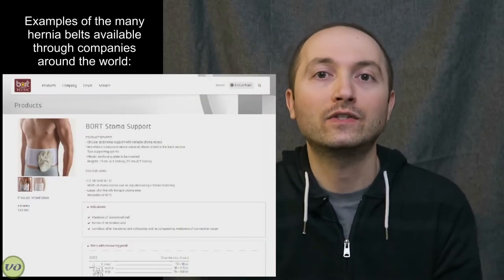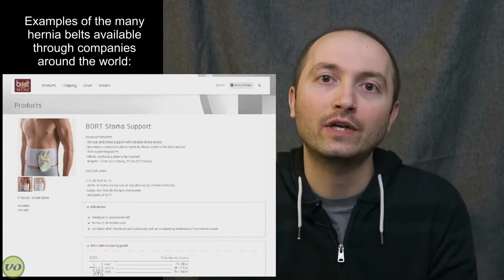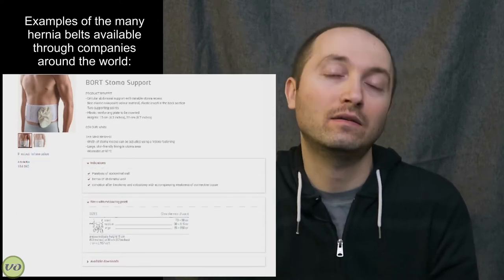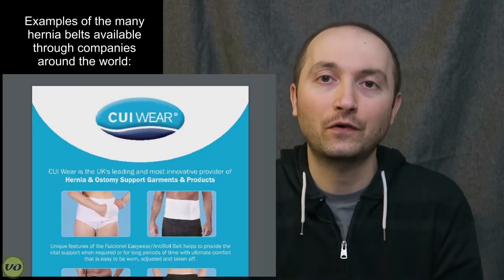That can result in large bulges around your abdomen. Sometimes it creates issues with your appliance fitting, and definitely creates issues with wearing clothing. So it's really important to prevent these if you can. That's where a hernia support belt comes in handy. Now if you've already had a hernia, support belts help to keep that hernia tighter so that it's easier to manage, and it prevents it from expanding even further.